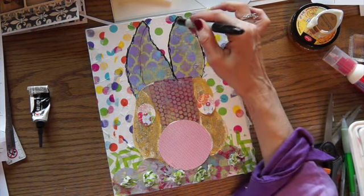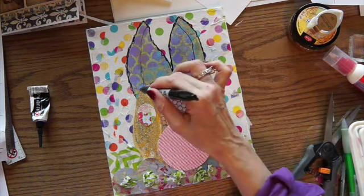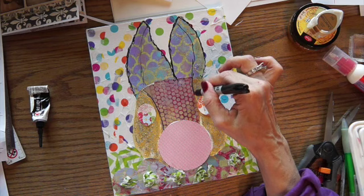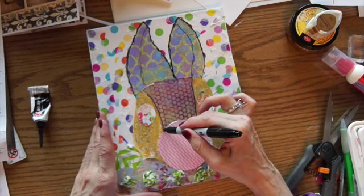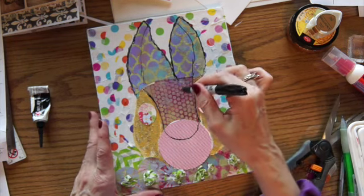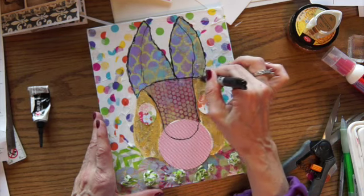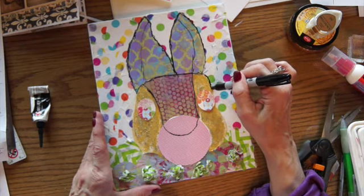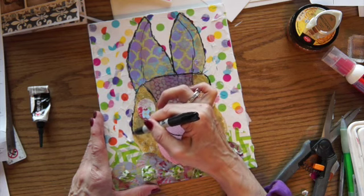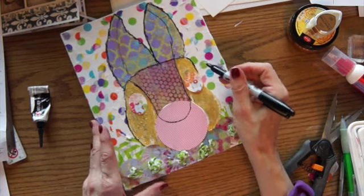So now I'm just putting some lines in here. It's not completely dry but that's okay. I want it to come down like this. This is some paper that I made with my jelly print, and I need to use this stuff up. This is just a Sharpie that I'm using — it seems to be working pretty good.